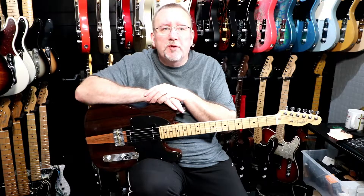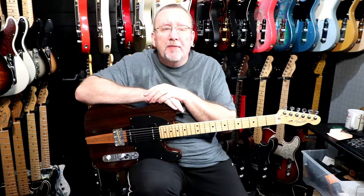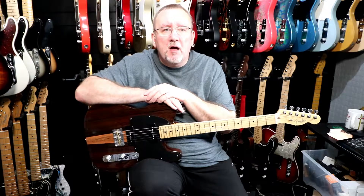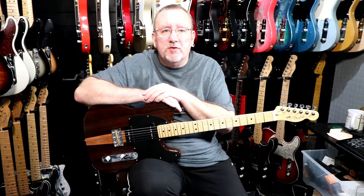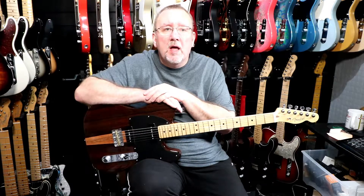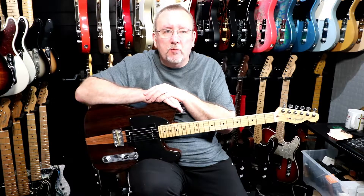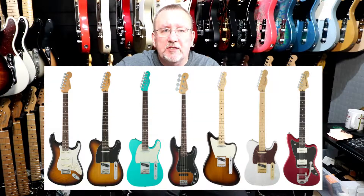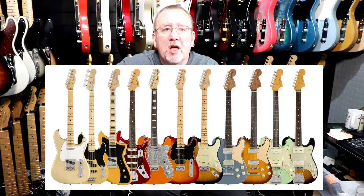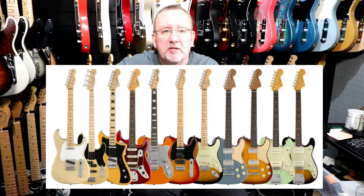Hi again everyone, welcome to another video from Tutu Guitars. This week we're going to feature a guitar from the 2017 Exotic Woods Collection by Fender. Over the last few years, Fender has each year produced a series of guitars with a similar theme. Back in 2015 it was the 10 for 15 series, in 2016 it was the Magnificent 7 series, 2017 saw the Exotic series, and this year 2018 we've seen the Parallel Universe series.